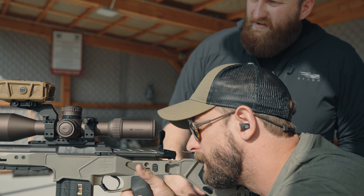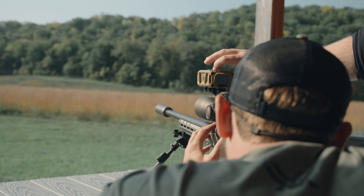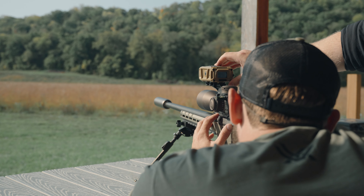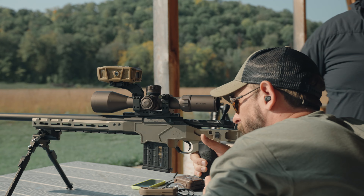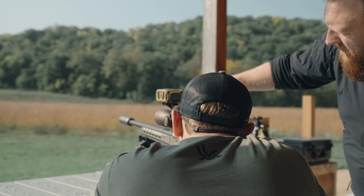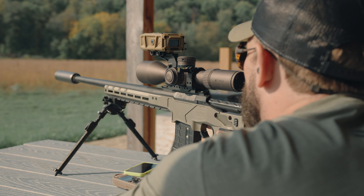If we aim at a 300-yard target, I go back to Wind Bearing Capture and make sure that arrow is still facing the direction of the wind. As you rotate the rifle, the compass internally is also changing the azimuth of wind — so it's automatically accounting for the corrected wind direction as we move the rifle around the range to new targets. For that 300-yard target we've got 298 yards — 1.2 mils is your correction, so just hold over 1.2.